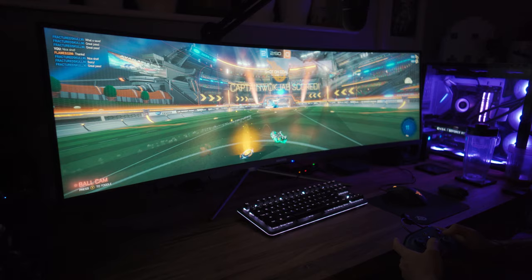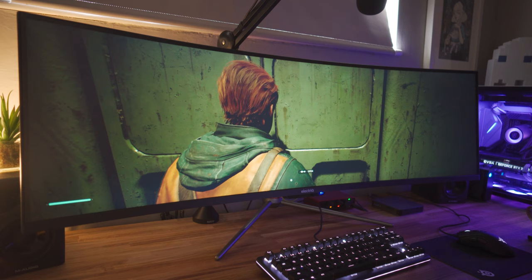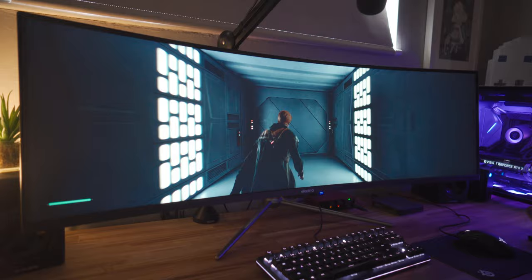A week ago a company called Laptops Direct got in touch and they wanted to see if I wanted to take a look at the Electiq 49-inch QLED curved 32:9 panel. I jumped at the chance to take a look at a 49-inch ultra-wide. Quick disclaimer: Laptops Direct did send me this to review for free, but this video is not sponsored and they've not asked me to say anything specific. All the opinions and views are entirely my own. This is just a first impressions video, not an in-depth review — be sure to subscribe because I will be uploading a full review in about a week or two.